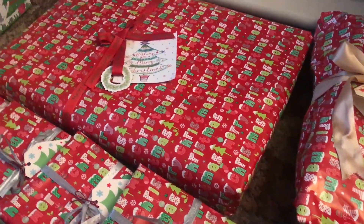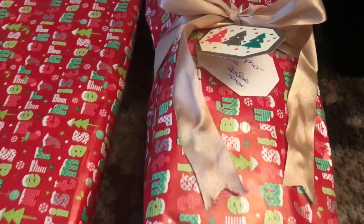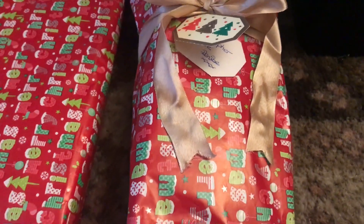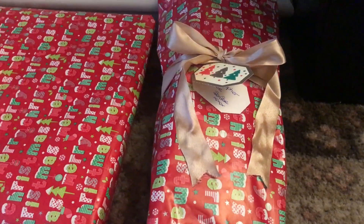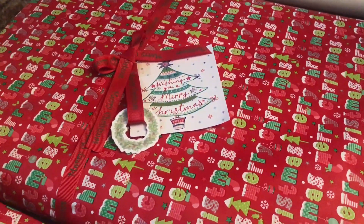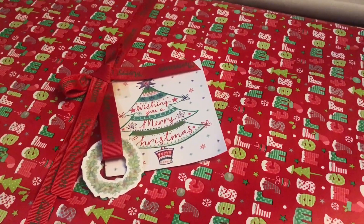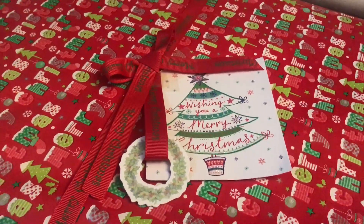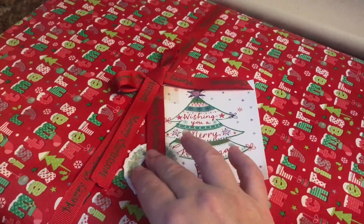I've put the tags, ribbons, and bows on the first lot. I've put a gold bow on and just a little bit of tape to keep the ribbon on the parcel. If you don't want to waste your ribbon, especially on a big gift, you can just wrap it around one side like I've done here. I've put a bow, a tag, and then enclosed this cardboard wreath with an extra bit of ribbon.